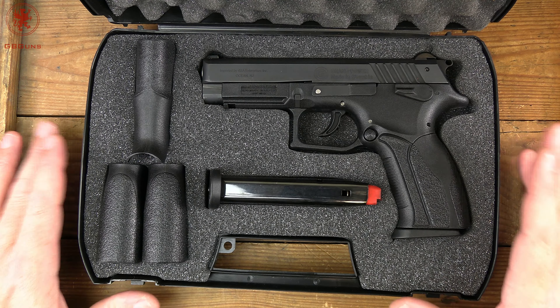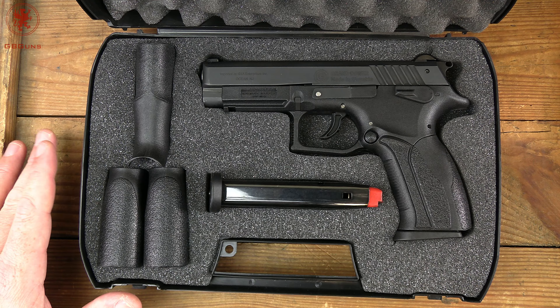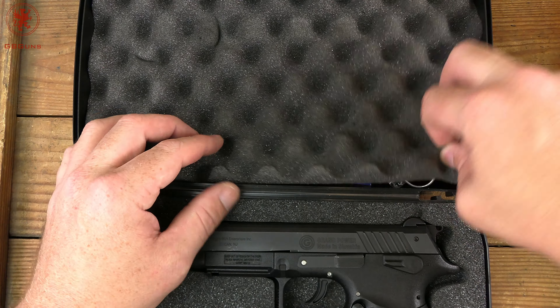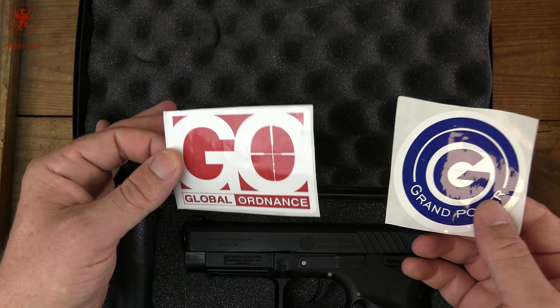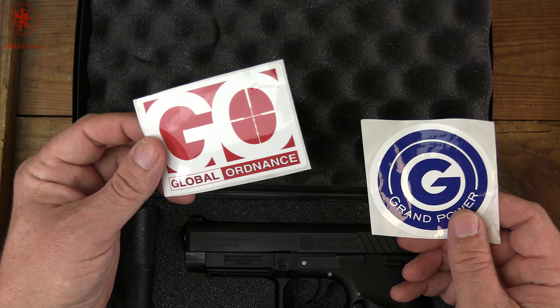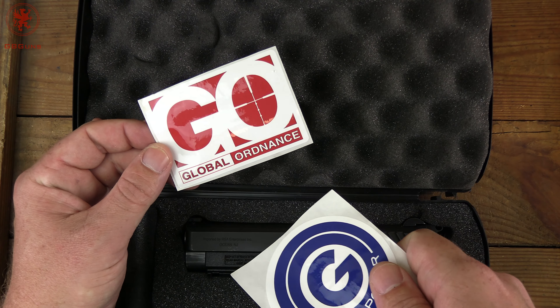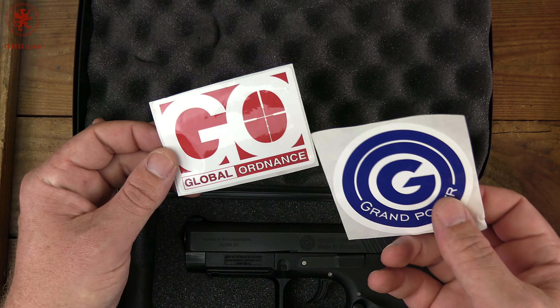Now the manual unfortunately has either been misplaced or I had the wrong one in here from the get go, so we won't be going over that. The manual that came in this case is for a .22. We've got a Grand Power sticker and the Global Ordnance sticker. Global Ordnance is now the importer of these, has been for a number of years. The example we have here is an older one from Eagle Imports, but it's essentially the same gun.